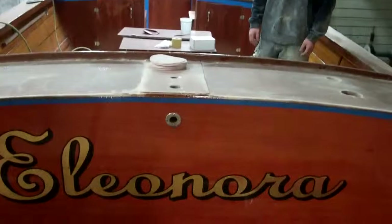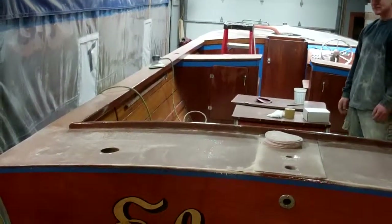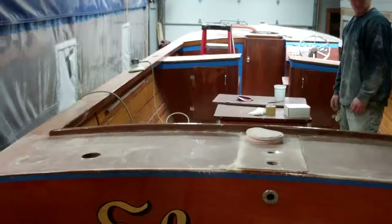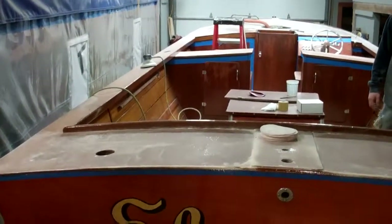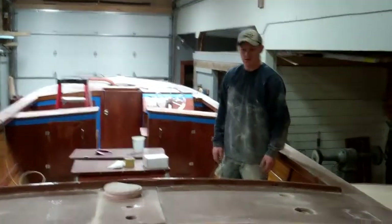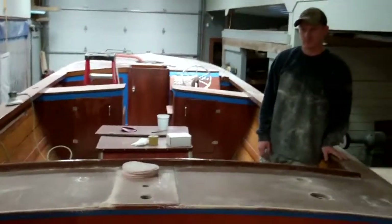It's Friday, January 10th, and RJ has been working on the decks, windshield, and combing boards of this late 60s 25-foot Lyman sleeper. We have sanded and applied four heavy coats of varnish so far, and will apply the final coat this afternoon.